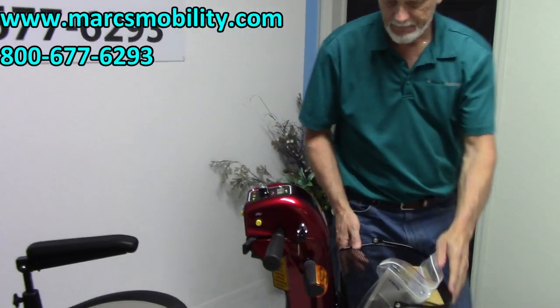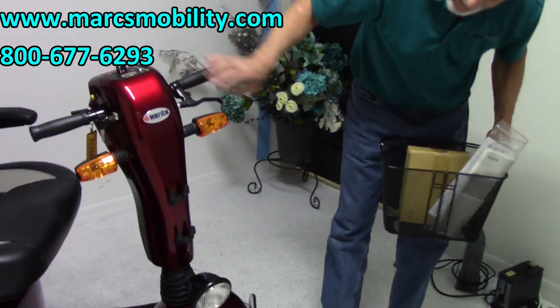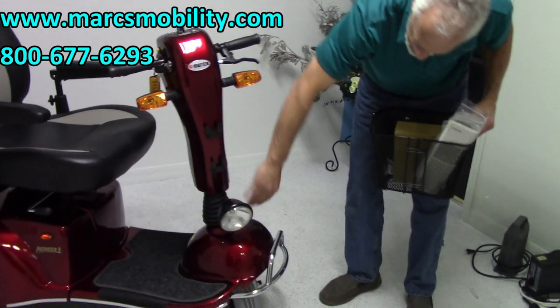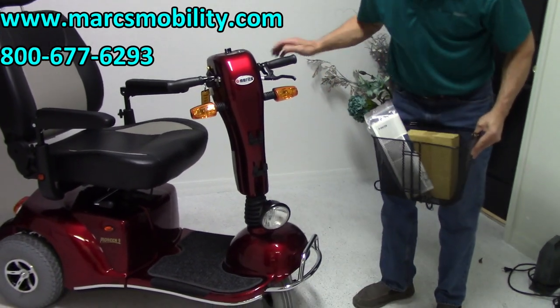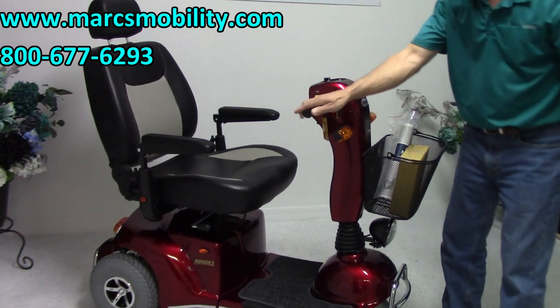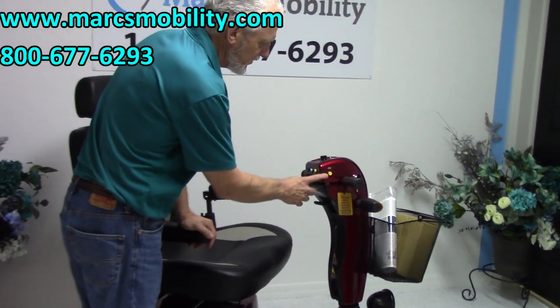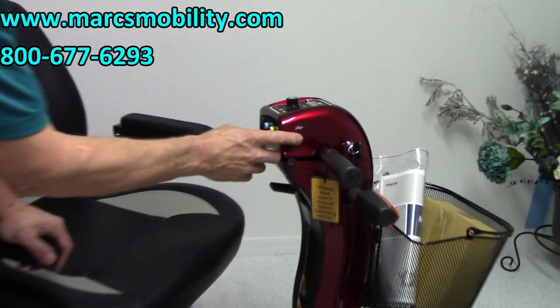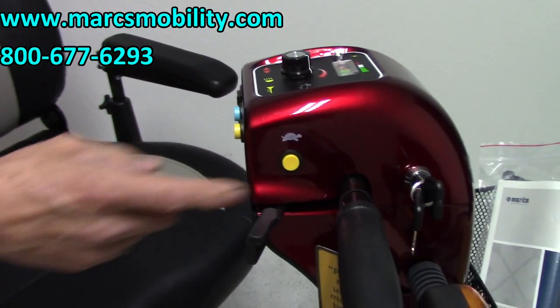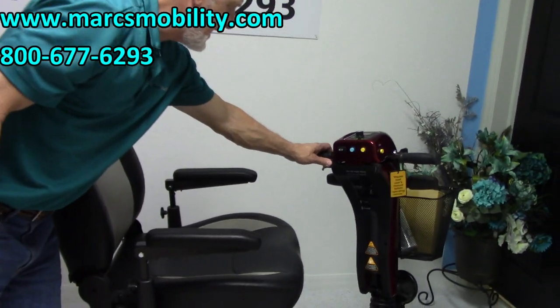You have a basket that can be removed. You can see the large headlight — this is very well constructed, a full size light you don't see that too often. You've also got a high and low speed here. If you want to turn the speed down, you have high and low. You have your forward and reverse on this side.